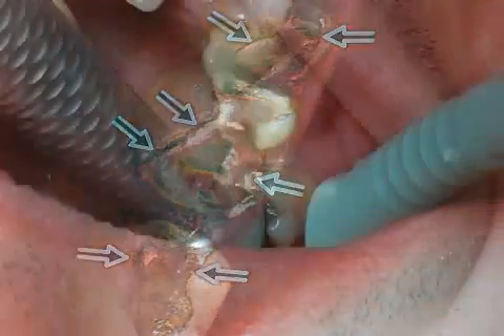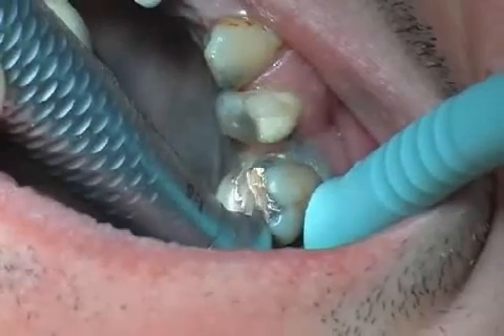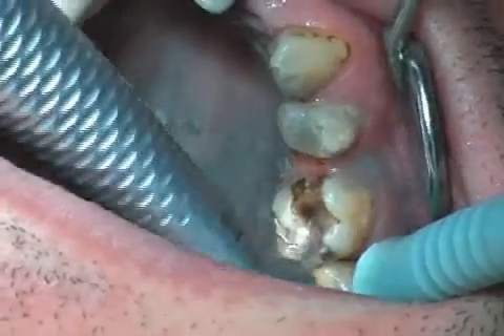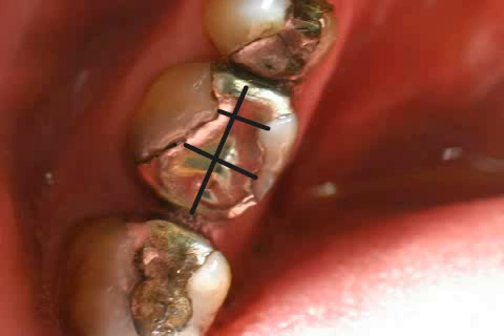You will usually not feel any pain. Luckily, the entire filling does not have to be removed. A crosscut is usually sufficient, as this causes parts of the filling to get separated. In this picture, you can see the cuts emphasized by the black marks. Were this area to be drilled, large parts of the filling would come out.